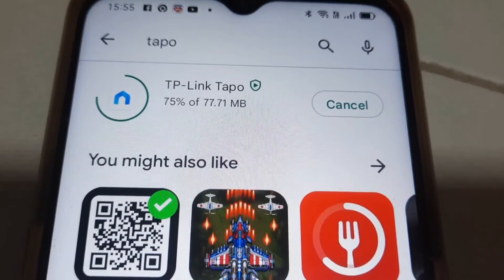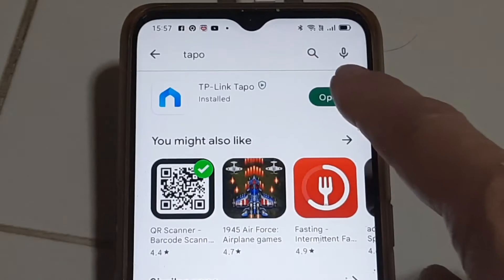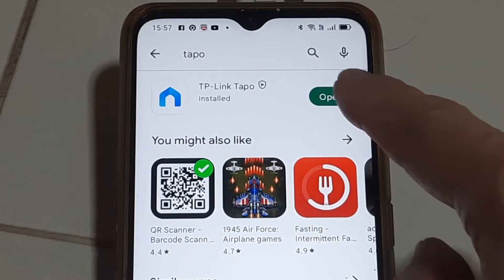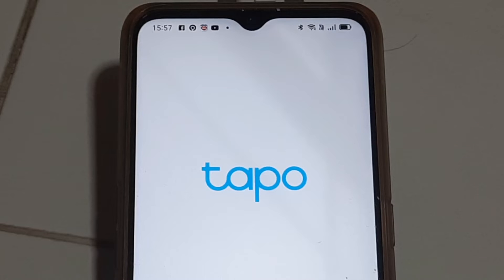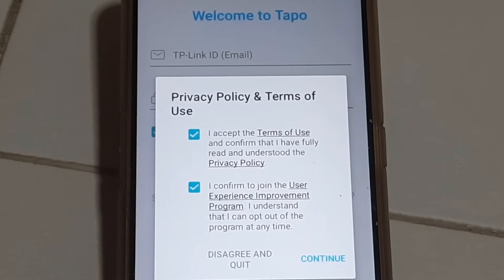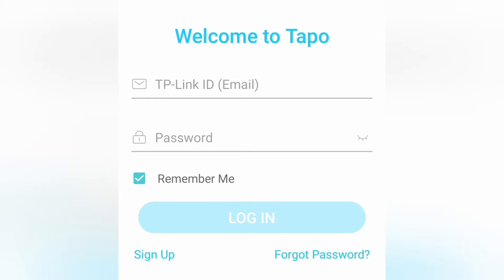Firstly, go to the Play Store and search for TAPO. Once installed, click Open. You will be prompted to create an account in order to use the camera. If you do not have an account with TP-Link, simply create one — tap Sign Up.